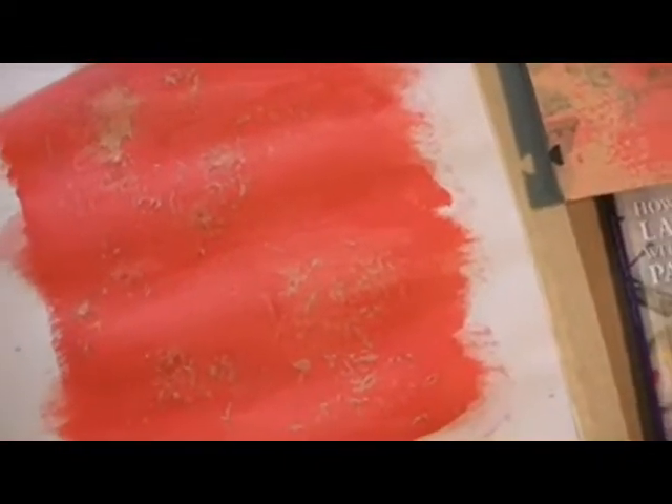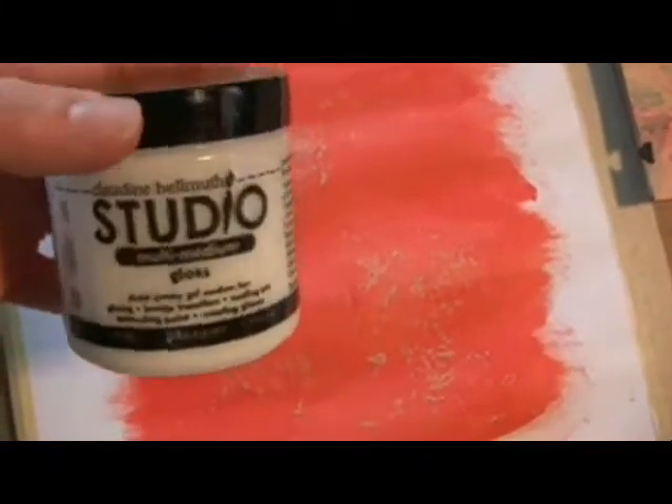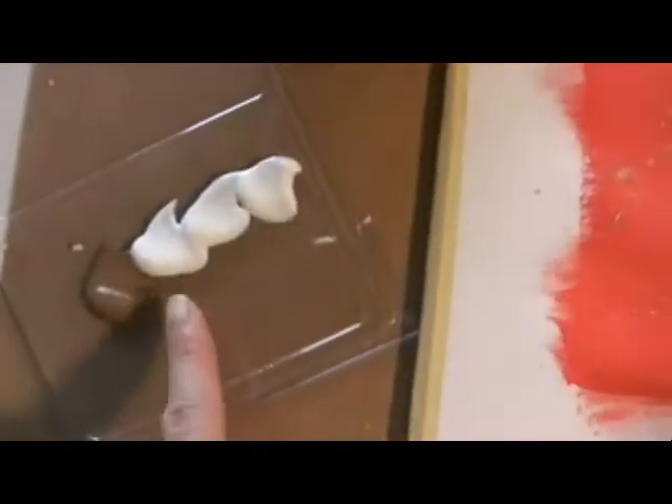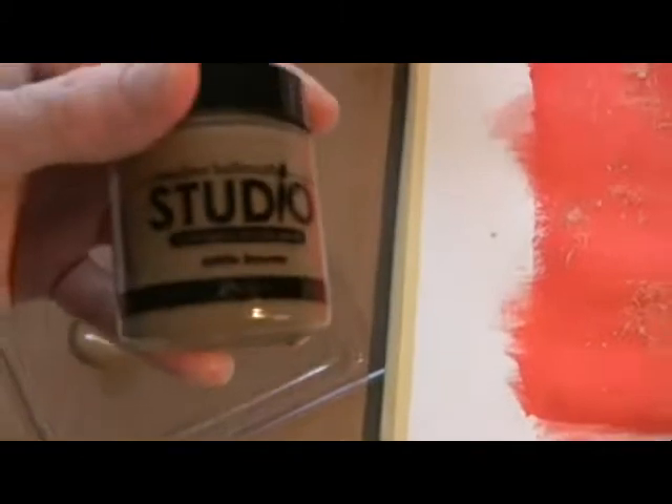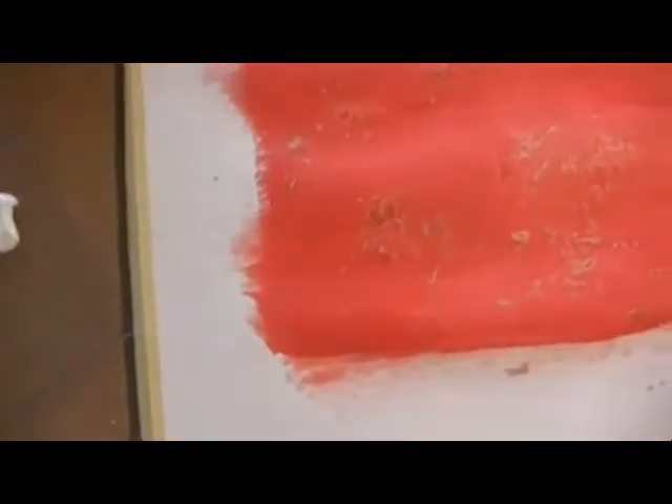My next step is to use the multi-medium gloss. I used three parts of this — I took a popsicle stick and put three blobs, one blob of sable brown. That is going to be my next layer, which I'm going to use a stencil for. I'm going to take this KI Memories paper, which I think makes a cool stencil, because I didn't have a stencil like the article described. And we're going to pounce some color on that.